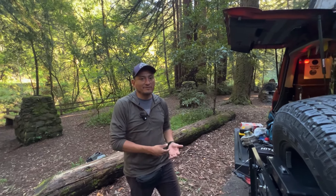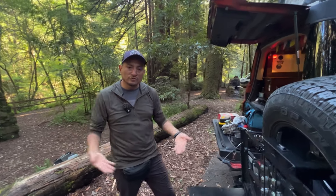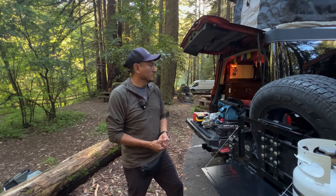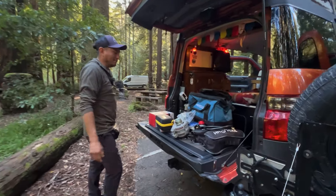I don't have them yet, but I am planning to carry a kinetic rope and maybe some recovery boards so I can get out of those situations. As you can see, everything fits perfectly where the spare tire used to go.